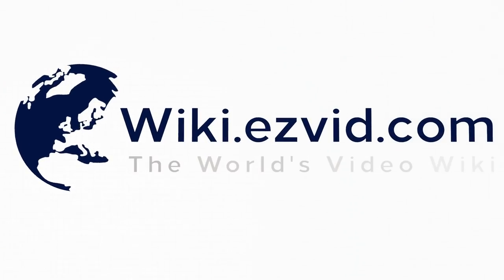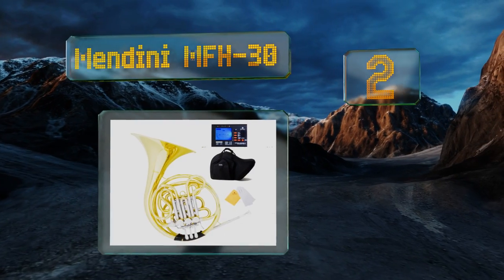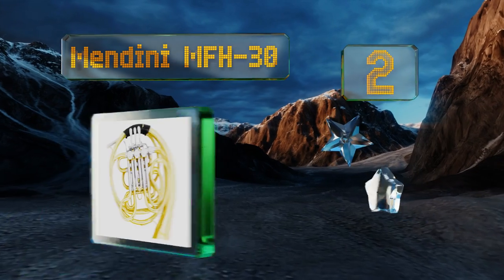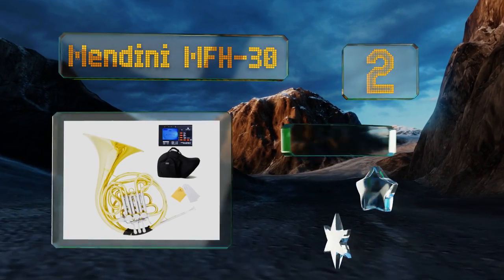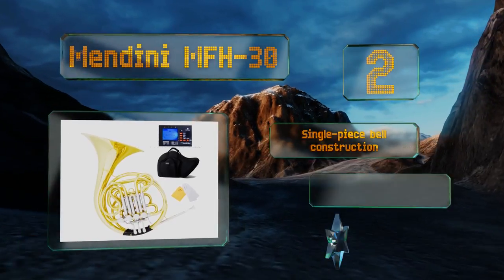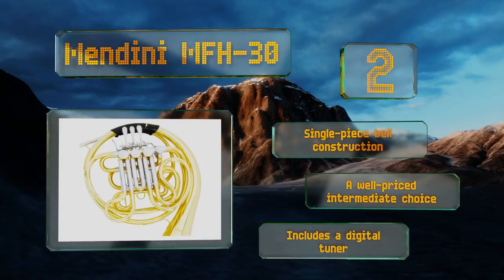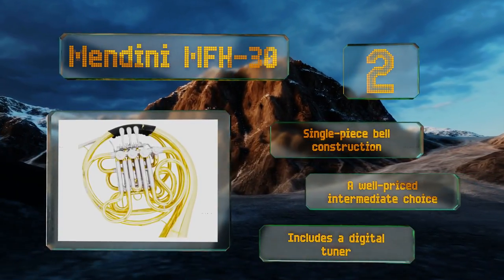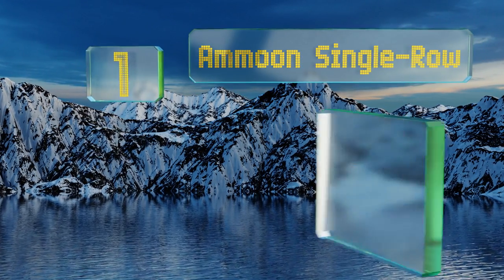At number two, the Mendini MFH30 is a double model in the standard keys of F and B-flat, and is worth consideration thanks to solid construction and, once properly tuned, a sound that can match the more expensive models. It comes with four solid rotors with a string lever action and a single-piece bell construction. It's a well-priced intermediate choice that includes a digital tuner.